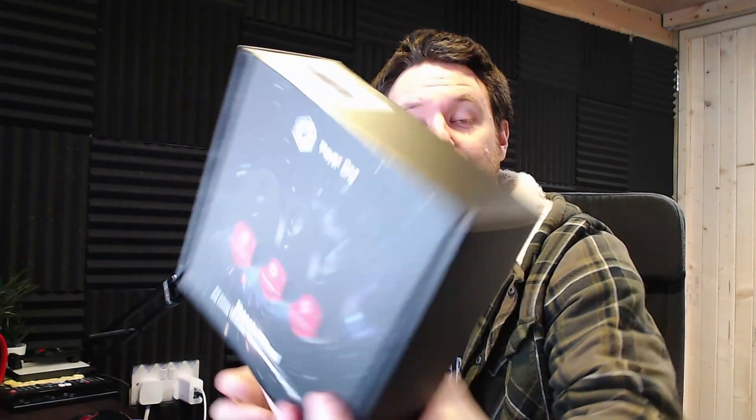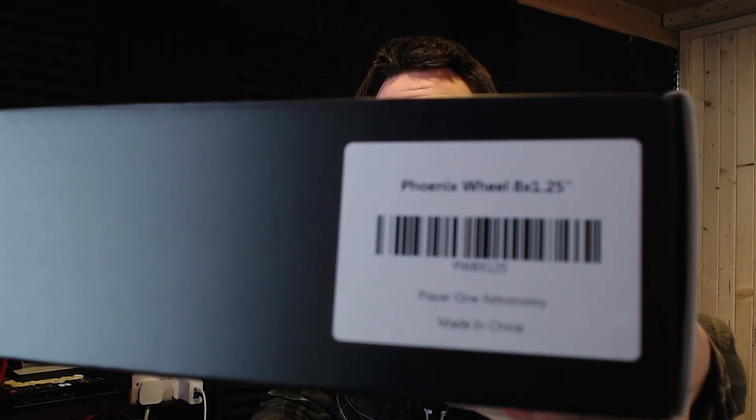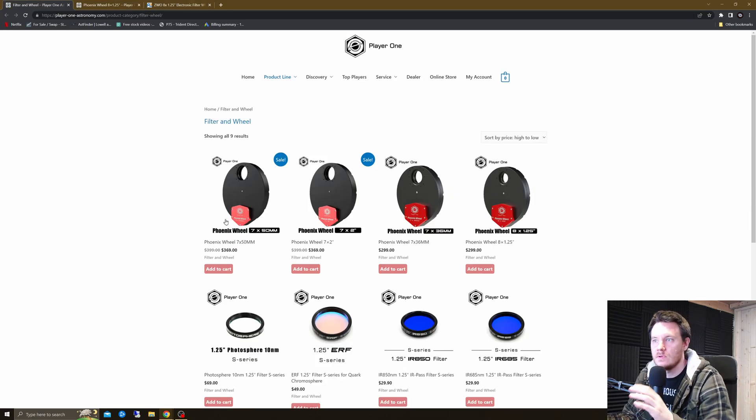This is the box for the 8x1.25 inch version. It actually comes in four different sizes — a 7x50, a 7x2, a 7x36, and an 8x1.25, which is the one I'm going to be taking a look at.